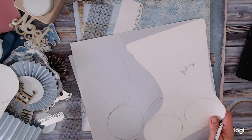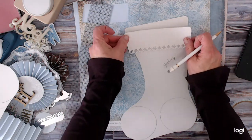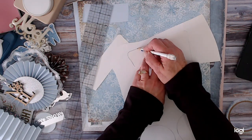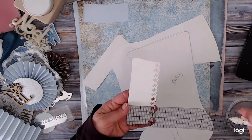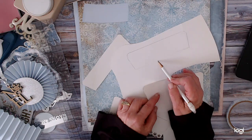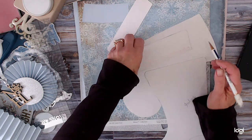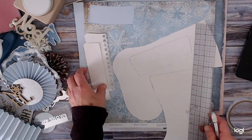I cut that out and thought, I need a cuff. So I took this same part and laid it on a piece of paper. I wanted my cuff about that long, so I drew along it and came down — I believe it's an inch and a half, but let me double check — it's two and an eighth inches. I came down two and an eighth inches and cut this out. I cut two of these at two and an eighth inches.